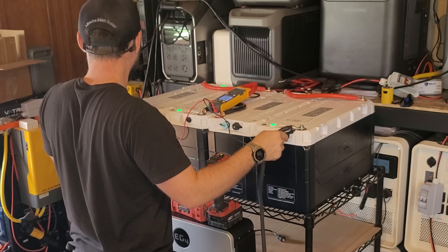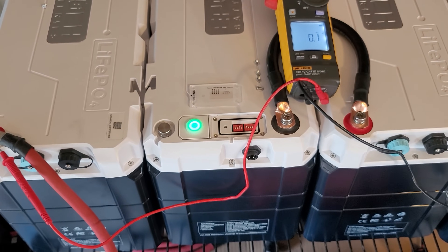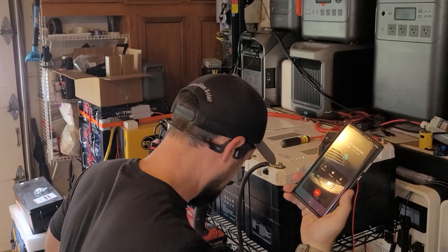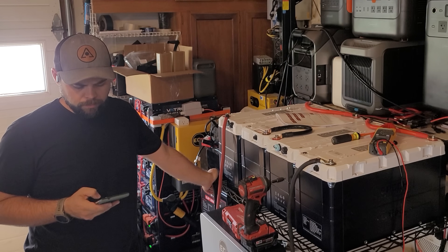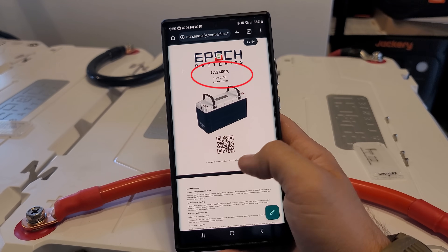I'm still having problems — not getting it to work and now I'm getting a red flashing light after properly setting up the dip switches. I decided to call Epoch to see if they could help. What I thought would be under an hour turned out to be much more. They told me to check the user manual online, saying the one I had was not correct — but it was. They then said to reach out on the Facebook page.